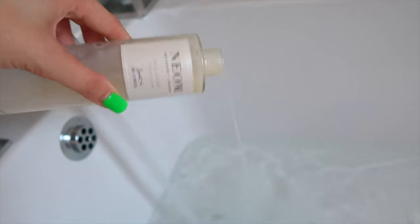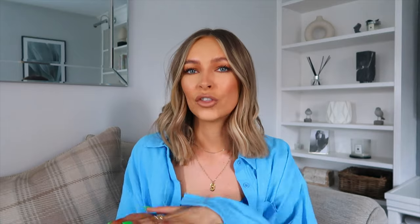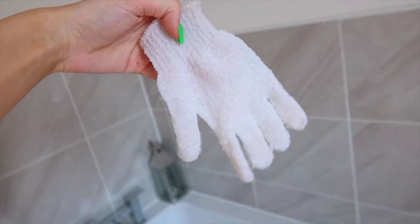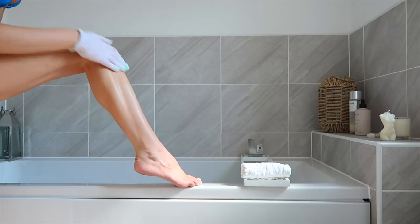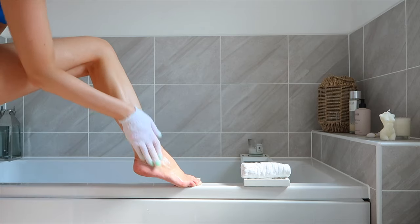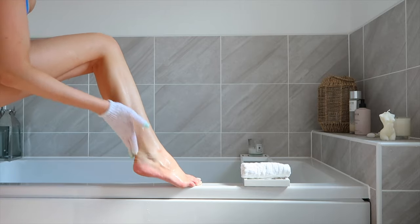One of my favorite bath oils to use is from Neon — it smells incredible. It's the kind of bath oil where you'll get out of the bath and your whole bathroom will smell incredible for days and days. My second tip is to use an exfoliating mitt. I personally prefer the ones that are actually like a glove — shaped like your hand — for scrubbing off your tan. I like to soak in the bath for at least 10 minutes to let the old tan loosen, then give myself a good scrub on the dry areas like knees, ankles, and feet to remove any dead skin and old crusty tan.